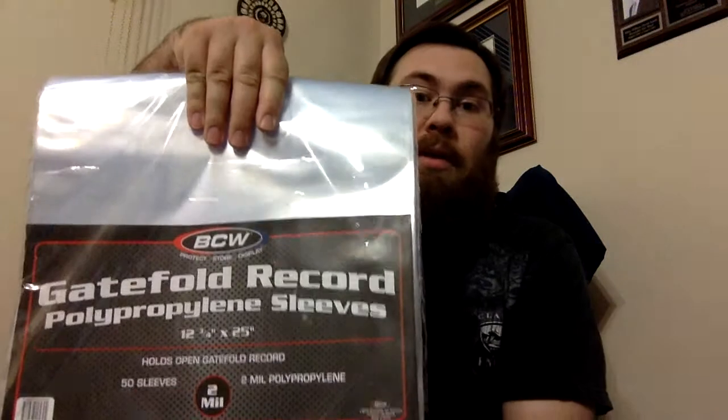I like to keep them in plastic sleeves, and I've seen a couple of people that have something nice where they're in a plastic sleeve but the gatefold still opens. In an attempt to get that myself, I purchased these BCW gatefold record sleeves — not a bad price, found on Amazon. I really like the regular record sleeves; they seem strong enough.